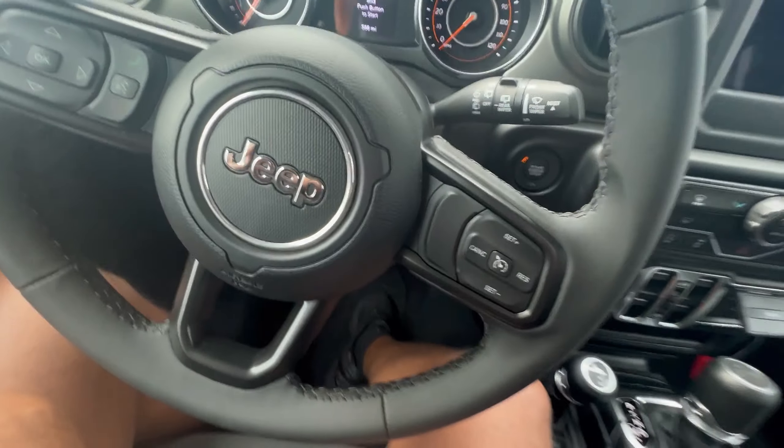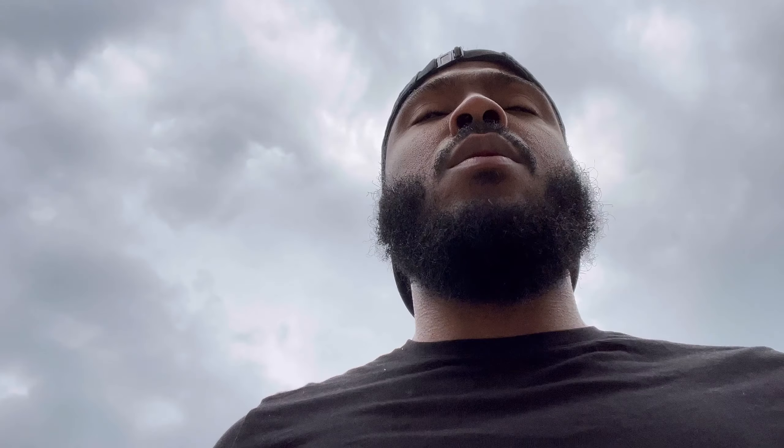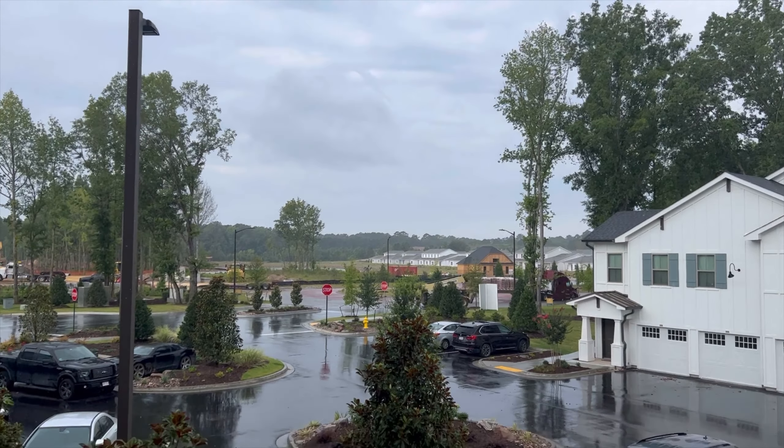All right, about to install these runner boards on a Jeep and a couple other small mods. First we need to move the Jeep. You can see the storm clouds behind me — waiting for that sun to come up and get high in the sky. If it gets too high it's gonna be too hot, so trying to knock it out now. It just started raining, gotta wait it out.